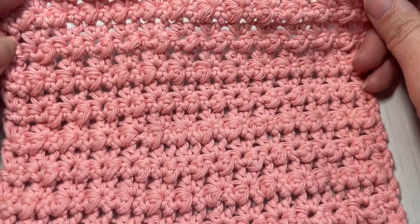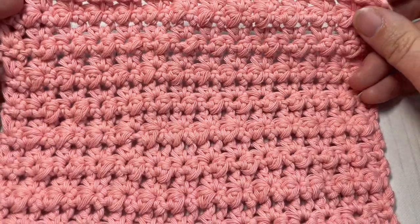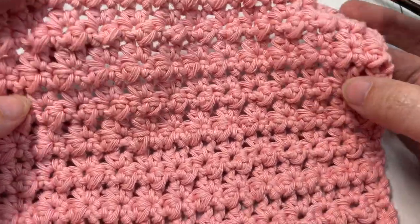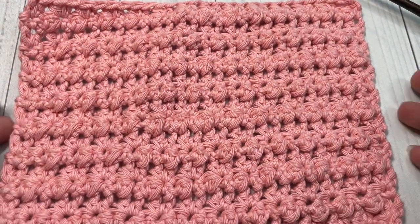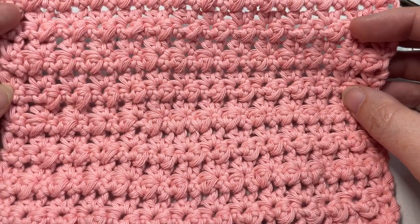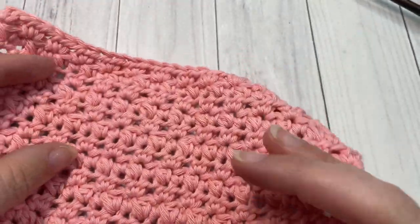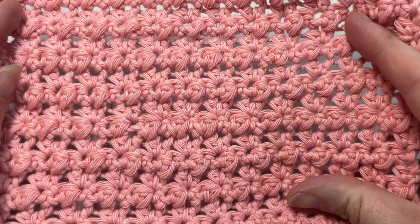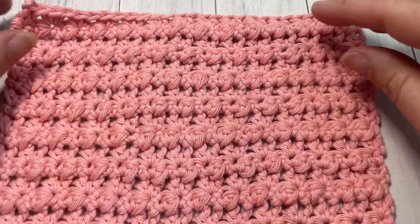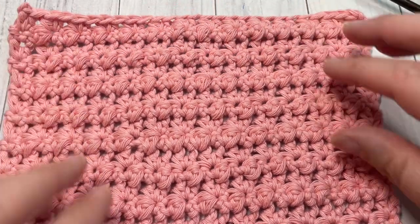Hello everyone, I'm Sarah of Rich Textures Crochet. Welcome! Today we are going to learn how to crochet the Mayberry stitch, which is a beautiful crochet stitch that features little tiny baubles worked into the design. The front of the fabric is slightly different than the back and has a little bit more texture, but both sides are actually quite beautiful. It's an almost solid fabric, and I'd love to hear what you would make with this stitch down in the comments below.